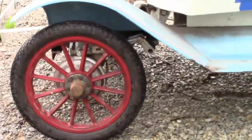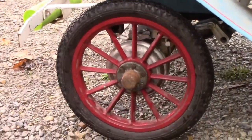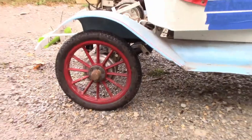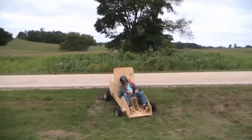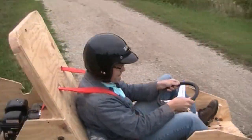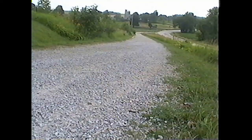Engage the brake, brake, brake. Disengage the brake. Brake. Okay, go up the hill. All right, don't go up the hill. All right, he turned it off.